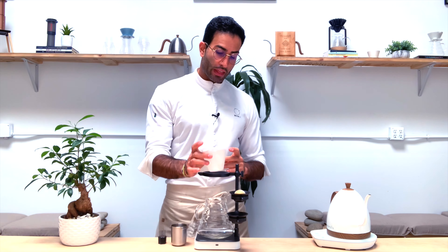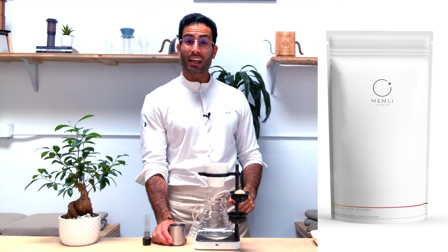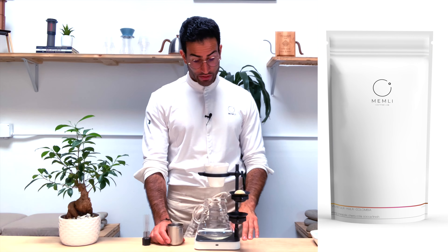Nowadays, my favorite flat-bottom brewer is the Aurea V2, but I'll be pairing it with the Sibarist Filter Lab Pre-Rist. I'll be using our newest limited coffee from Villa Betulia in Colombia, the SL28 Anaerobic Natural Coffee.